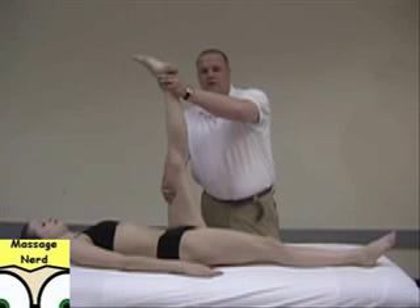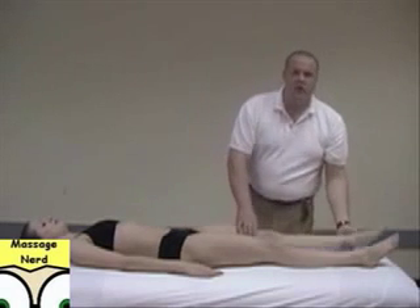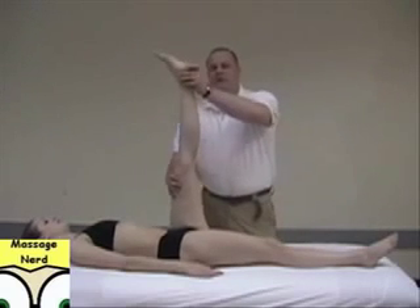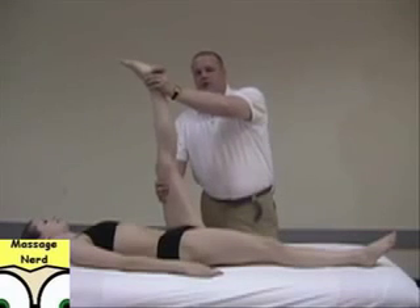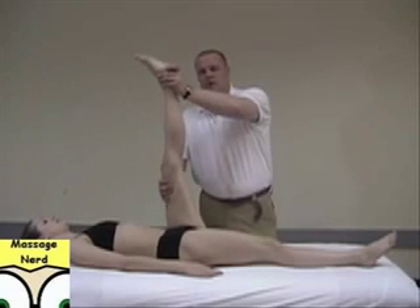You can also do an intense PNF. Bring it to the point of resistance and have them resist for 7 seconds, then relax for 2 seconds. Push a little bit farther, go again for 7 seconds, then relax. You can keep doing that, pushing a little bit farther each time, until there's a little bit of pain, then relax.